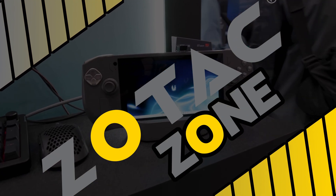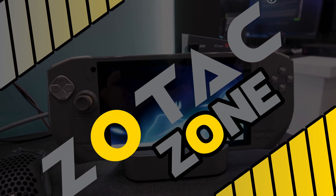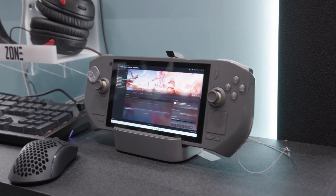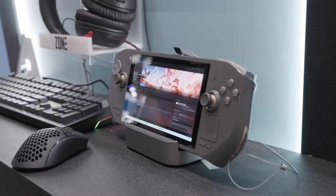There's a brand new challenger challenging the Steam Deck hegemony — the Zotac Zone. On the onset, it looks like any other PC handheld, but it has something that very few devices have: dual trackpads, much like the Steam Deck. We'll get to those in a bit, but let's talk about the basics first.